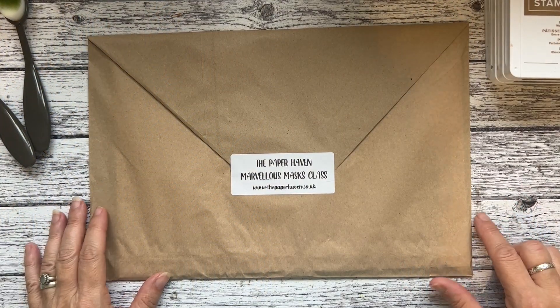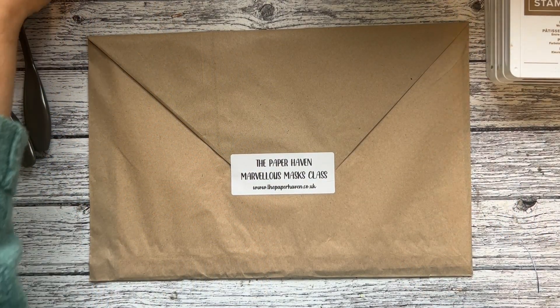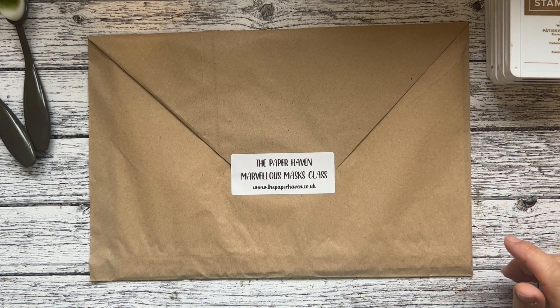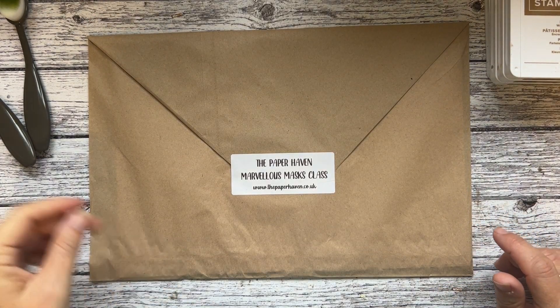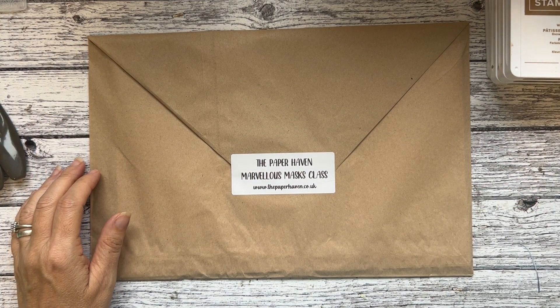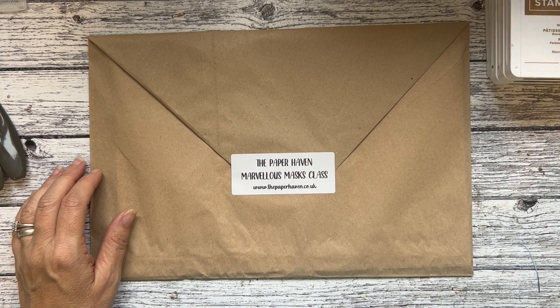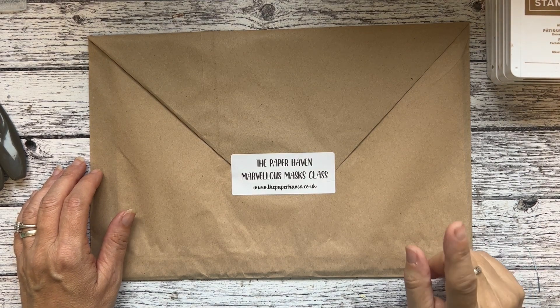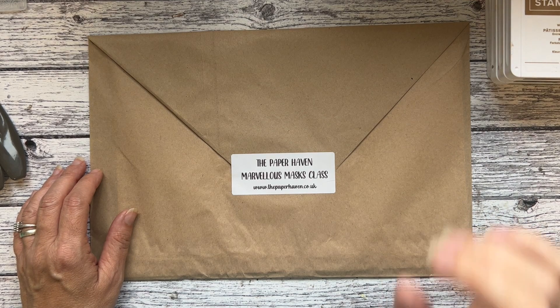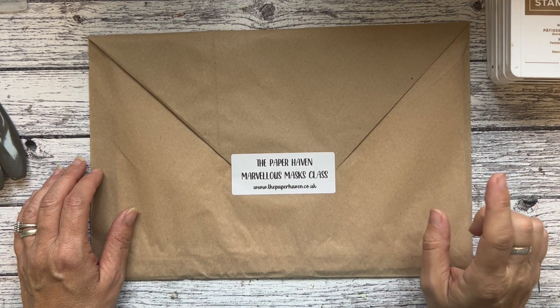Hello there and welcome to today's little class. It's been a while since I've done a Saturday class — I think it was probably the end of July when I did my stamper stack. I do have another stamper stack that I will be running on the 2nd of December.